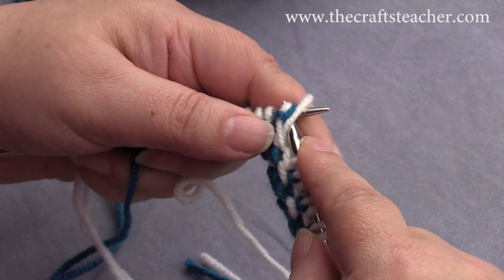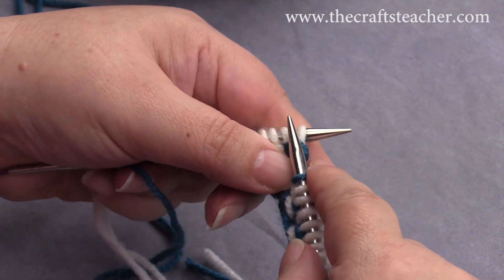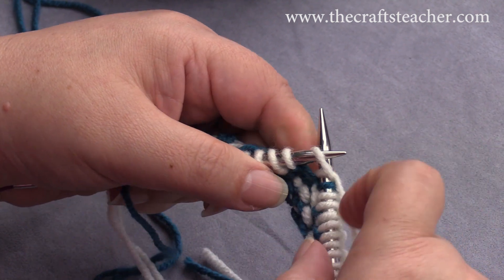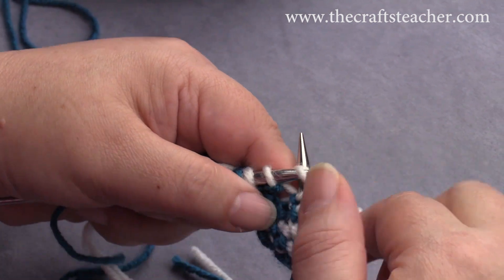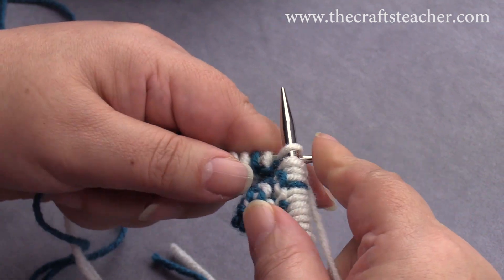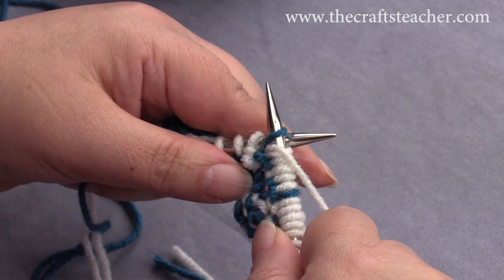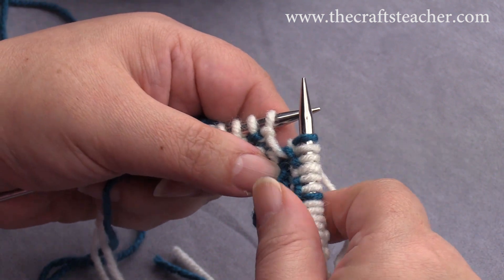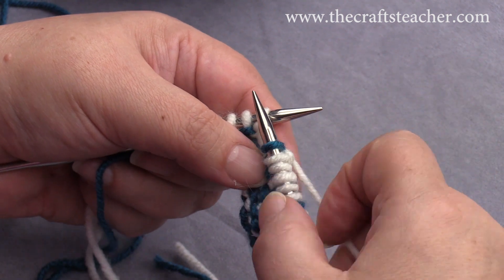Dark color again, and I will show it one more time with the English way. Knit, slip, knit — this time bring the yarn to the front, slip it, bring your yarn to the back. It may be confusing, but you see what I do.